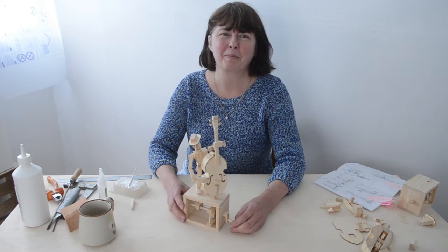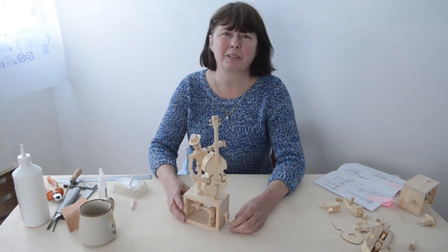Hi, I'm Louise, the model maker here at Timber Kits, and I'm going to show you how to get through some of the trickiest stages of building the door base player.